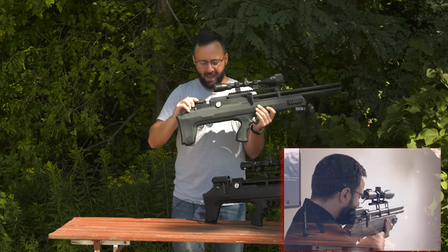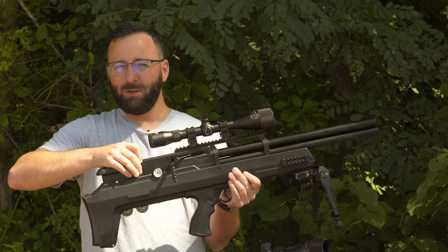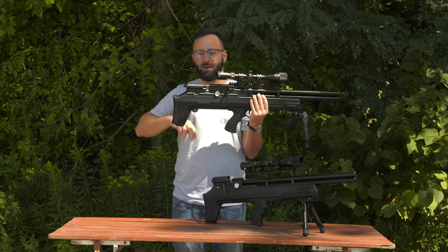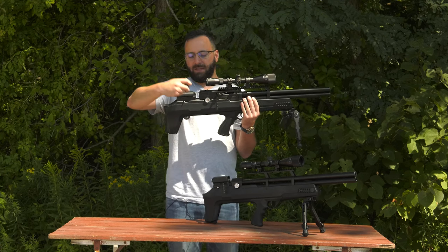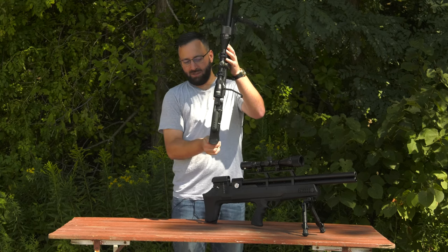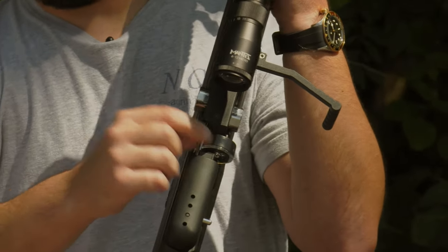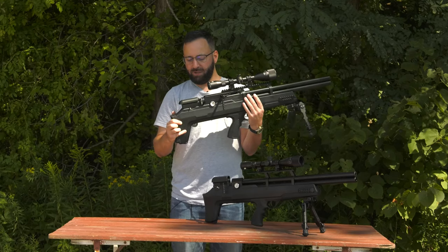One thing to note from a form and function standpoint: for those using the larger capacity Avenge X magazines in your Avengers, you can't quite fit them into the Bullpup 2 because of this bar here. You can see there's just a little bit of clearance between the mag and the bar, and that clearance is taken up by the larger mag, so it will not fit entirely — just a point of note.